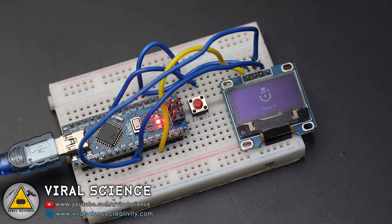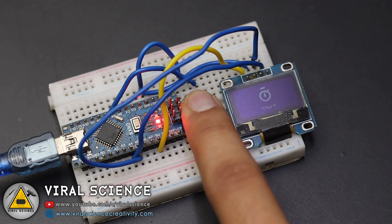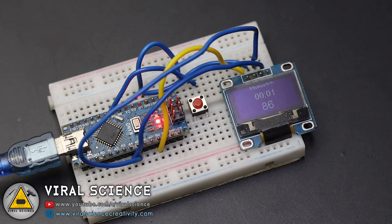Now our project is ready to function. Press the push button to start the stopwatch and also press the same push button to stop it.